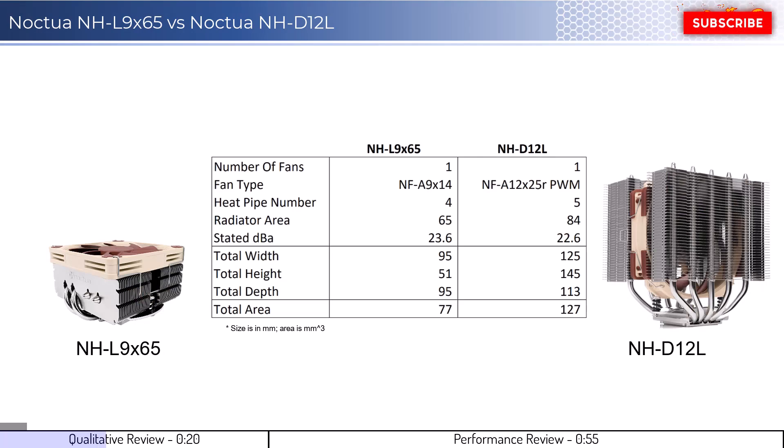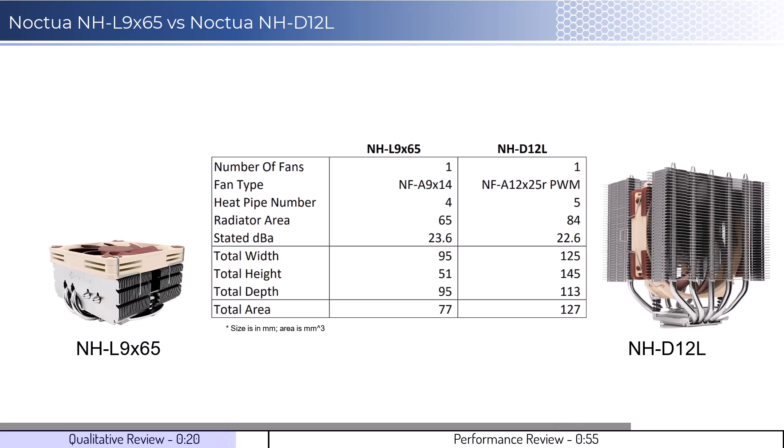Let's start by looking at some qualitative metrics. The NH-D12L CPU cooler image shows the side of the cooler that would face the RAM, while the L9X65 lays flat on the motherboard. Neither cooler will have RAM clearance issues in most setups. Each cooler uses a single fan, with the L9X65 using a 92mm fan and the D12L using a 120mm fan. It is possible to add additional fans on the D12L cooler; however, the L9X65 is limited to a single 92mm fan.